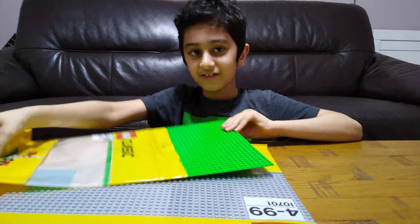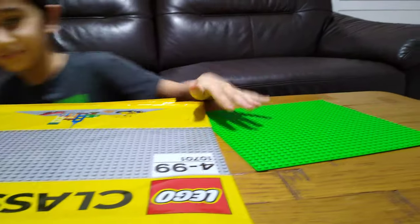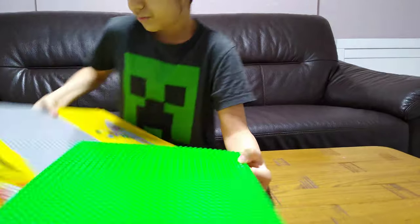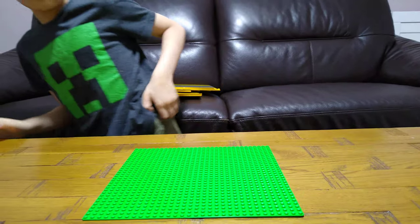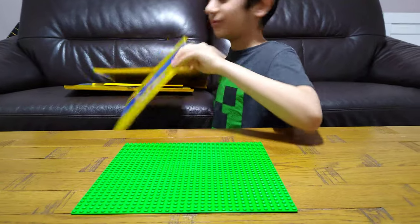Okay, now let's take out the very first one. Here it is, the mega base plate. I'll put them on here. Basically, if I built something big, I can put it on here.